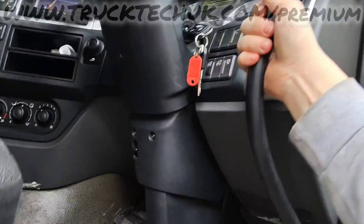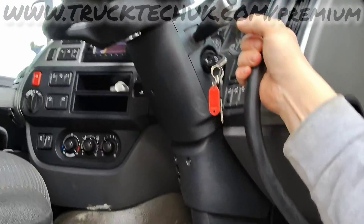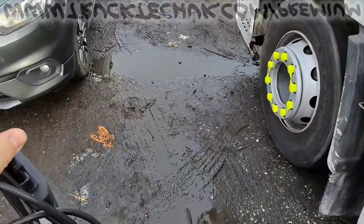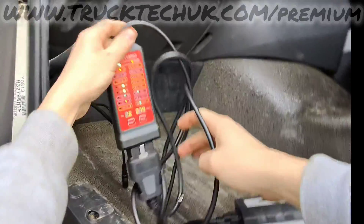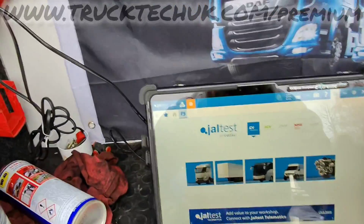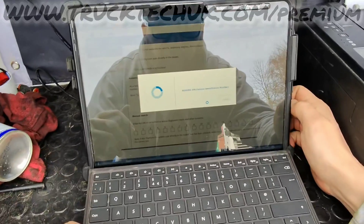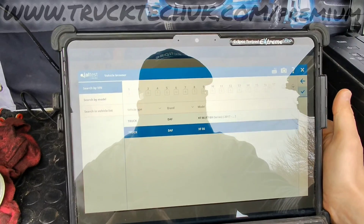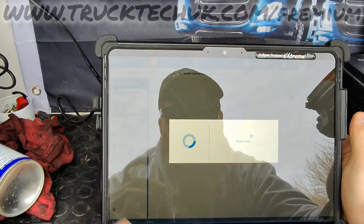We've got a DAF Euro 6 with reported engine and exhaust system malfunctions on the dash. Let's get GelTest plugged in and see what the fault codes are. After OBD connection and communication, we'll start with auto VIN identification. This being a 66-plate, we'll select Euro 6, then go into our engine ECU with PCI selected, connect, and go into fault code reading.